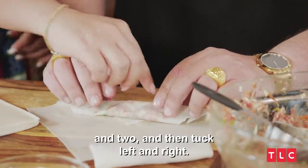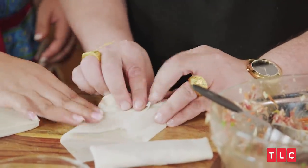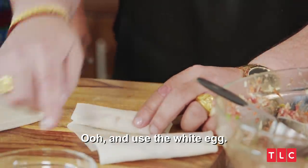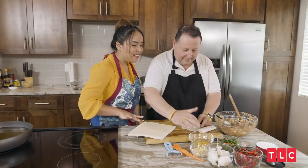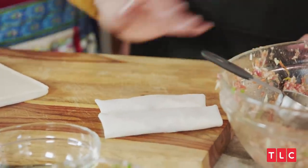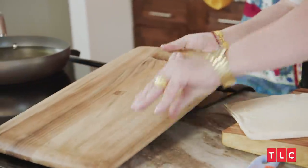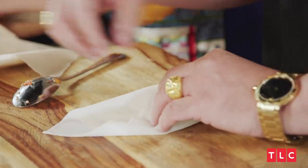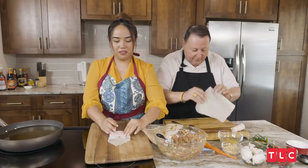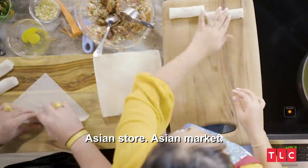Roll it one time, then tuck left and right, tuck tuck tuck, and use the egg white to finish it. I want to challenge you to a tuck-off! Let's do it. The food is supposed to look good too — it's going to look good and taste amazing. You can find the wraps at the Asian market — just make sure it's a spring roll wrap.